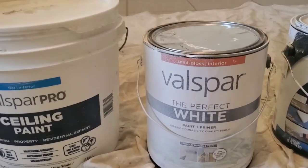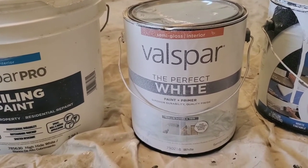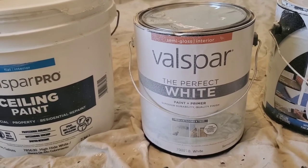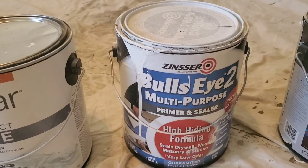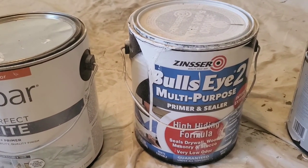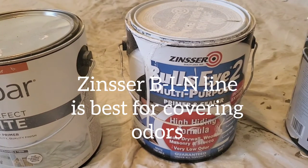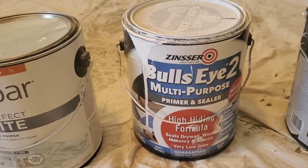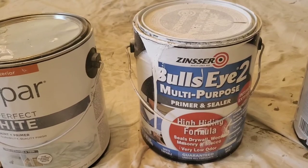For the trim and doors, I do use a semi-gloss — this is the Perfect White. The nice thing is it's already mixed; you can just go into Lowe's or your home center, grab it off the shelf, and don't have to wait for it. Occasionally you'll need a primer. I use this brand — Kilz is a good one too. I use this one because I think it does a better job of covering up odors. If you've got a subfloor with pet urine and there's an odor, this primer does a better job covering those odors. It's thinner than Kilz, but it works well as a general primer.